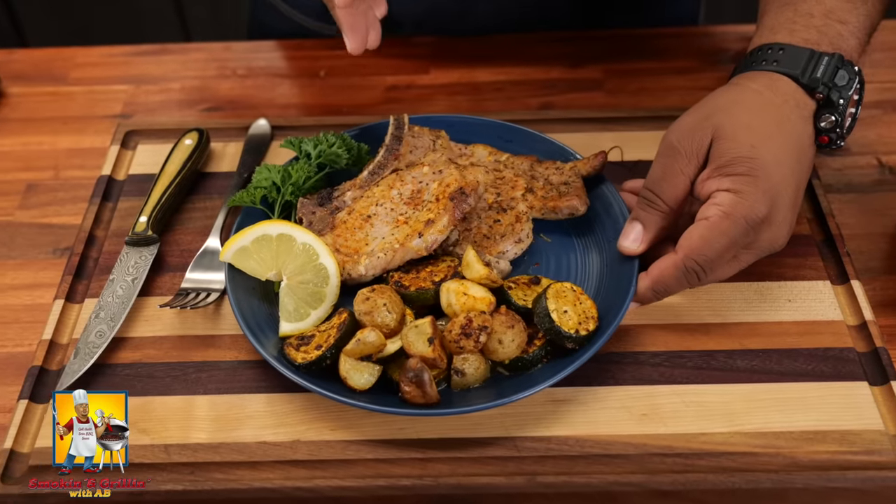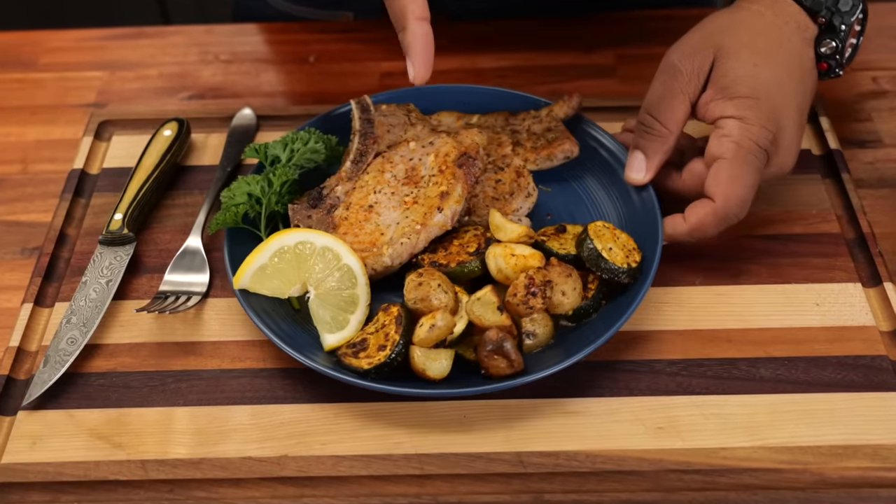Check it out. If you're interested in getting your pork chops to turn out like this, or your veggies to be roasted like that, then today I'm getting ready to show you how to make lemon garlic baked pork chops and roasted veggies. Let's get it.